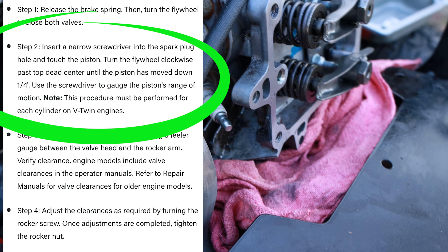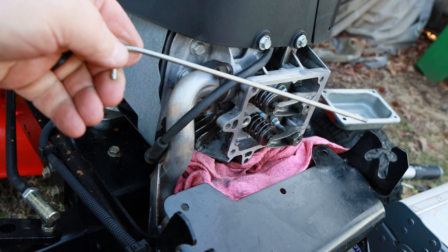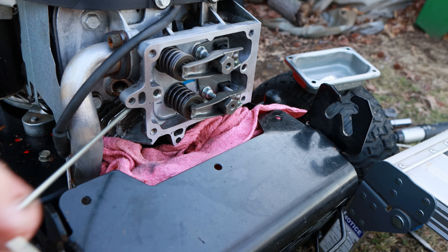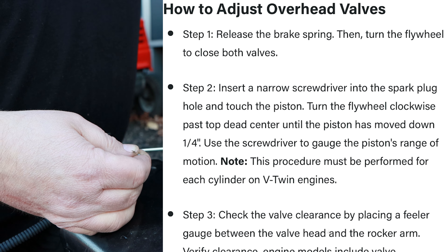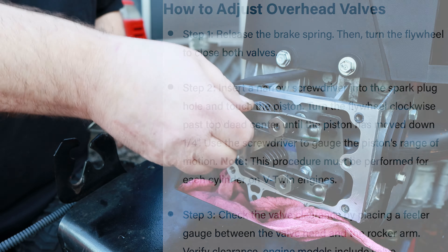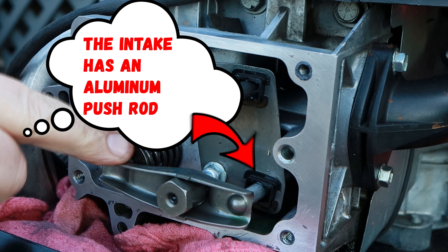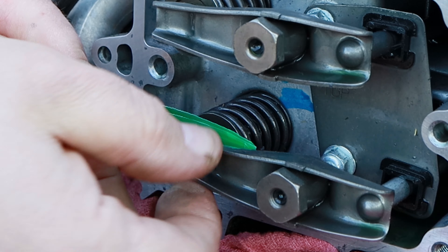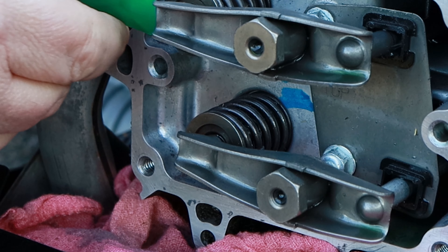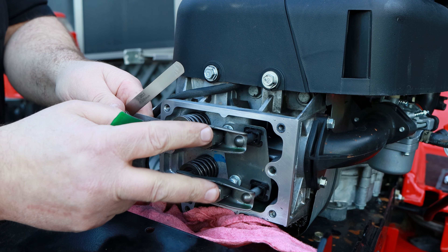To adjust the valves, Briggs recommends you remove the spark plug and use a screwdriver — I've actually got a small rod I'm going to use. Then you can easily turn this motor over. We'll put that straight in the spark plug hole, and as you turn that engine over, follow the piston with your rod. That's right at top dead center, and it's supposed to go one quarter turn past top dead center. Now both of these are loose. Your exhaust is on the top, your intake is on the bottom. The intake was about four thousandths — fits right in there, but still a little loose so we need to tighten this down. Your exhaust valve is a little bit loose too — put a five thousandths feeler gauge in there and you can see that's loose. So both of these valves need to be tightened down just a little bit.